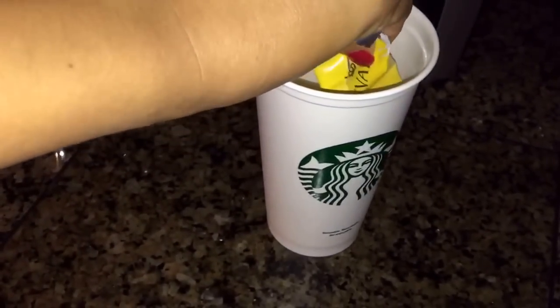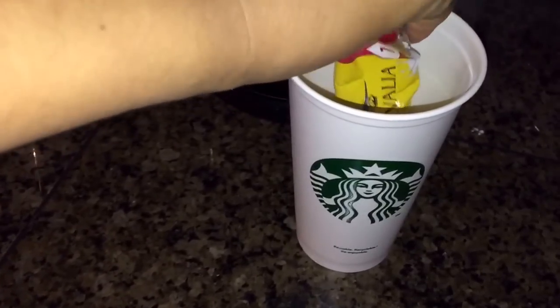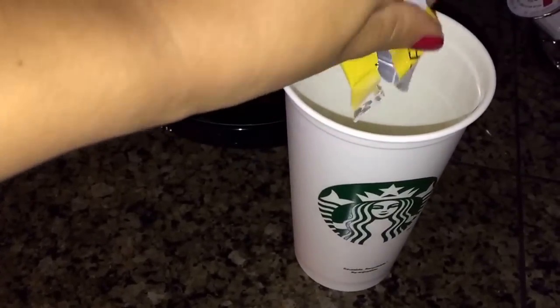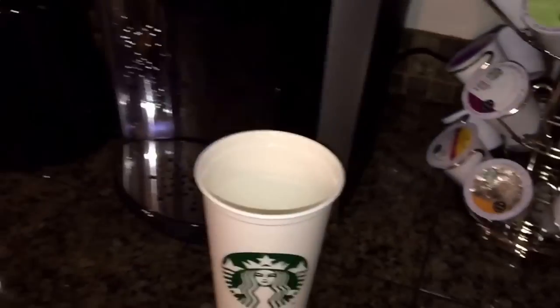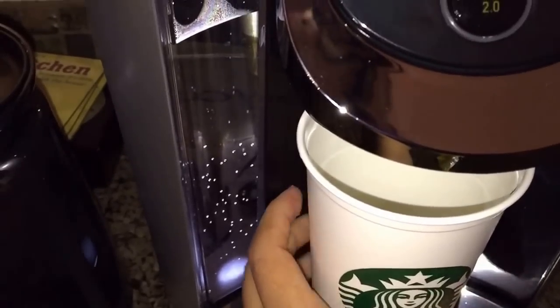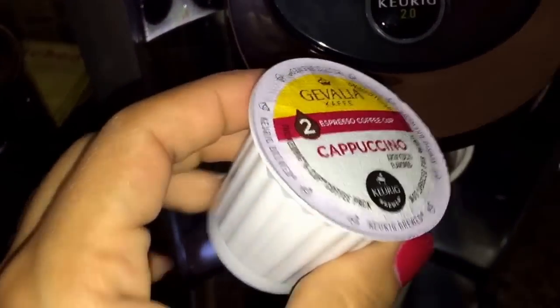And you put the whole packet in there. Then you put it in here — this is the second step — you put the K-cup in here.